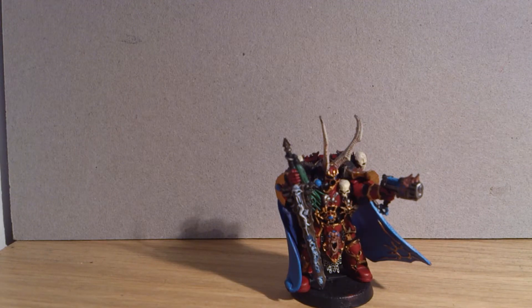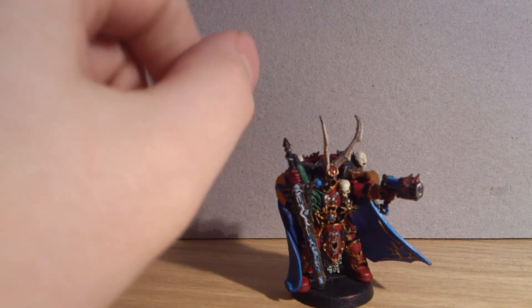Hey guys, North Wars Mini Wargamer here. I know I said I wouldn't be doing another one of these until the 18th when my cast comes off. But luckily I've tried painting and I'm somehow managing it. It's a bit cack-handed, but I'm basically painting without a thumb. I'm using three of my fingers to hold the brush — it's a bit strange. It was very hard at first, but you get used to it, you adapt.